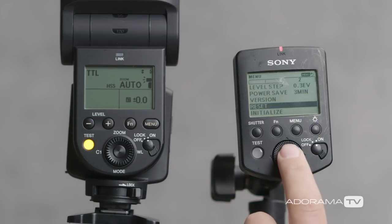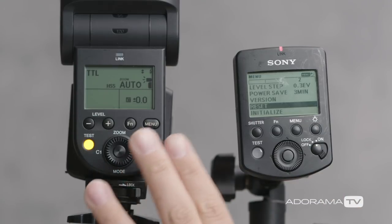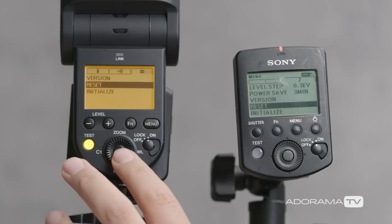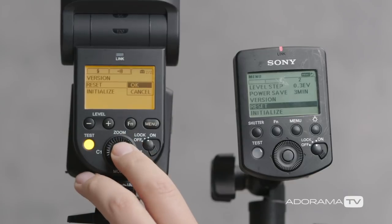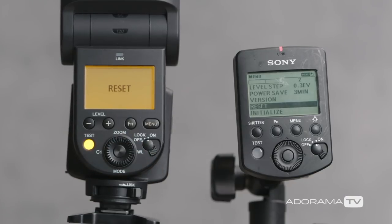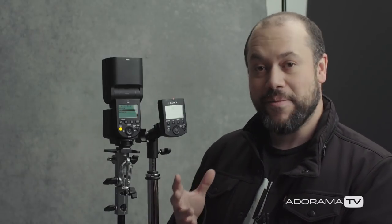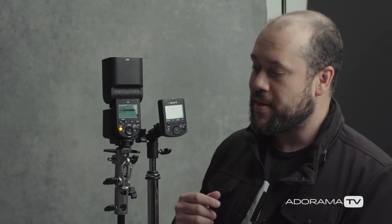Now that the remote has been reset, we're going to reset the flash as well. We're going to press menu, go into the menu, select reset, and hit OK. Now both devices have been reset completely. We're starting this from scratch — this is basically the default setup, the same as if you bought this and are pairing it for the first time.